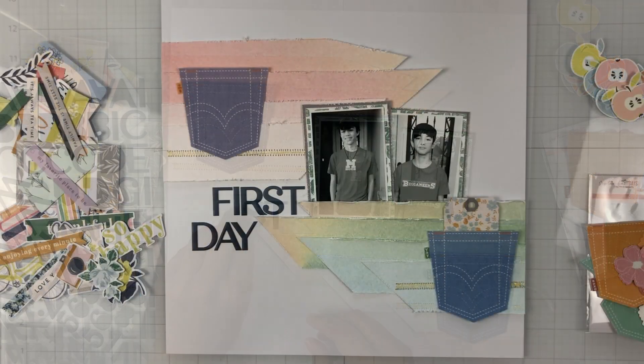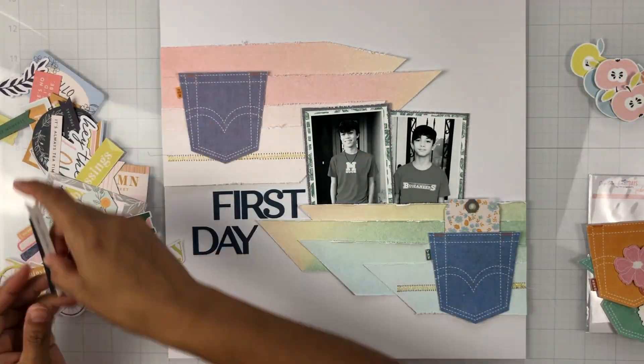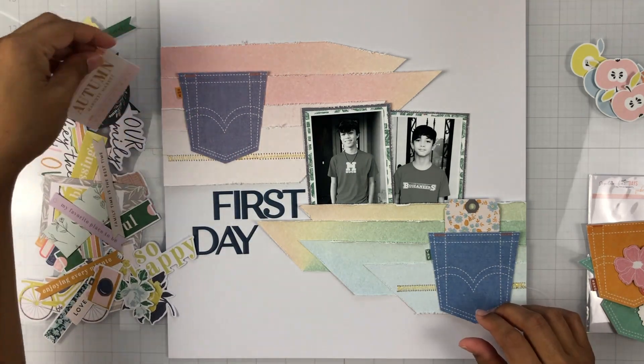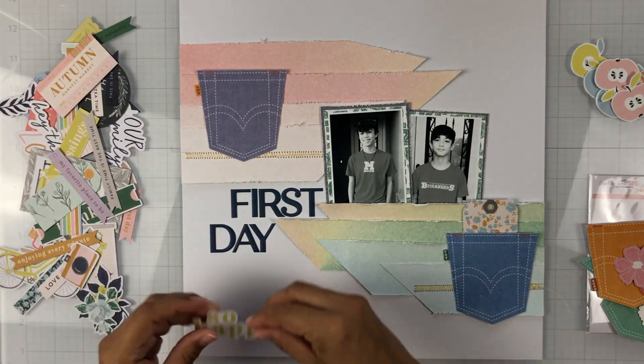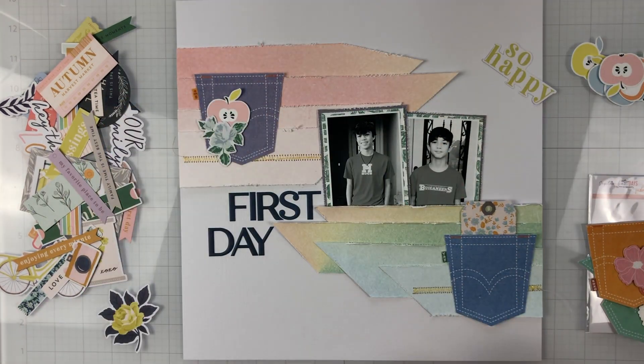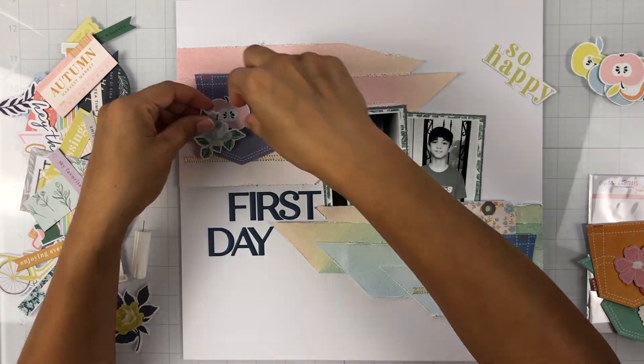The title is going to be very, very basic — it's just going to say 'First Day,' because that's what it was. I used those exclusive alphas from the September Days collection and just nestled the title in between the strip clusters, and it fit perfectly.